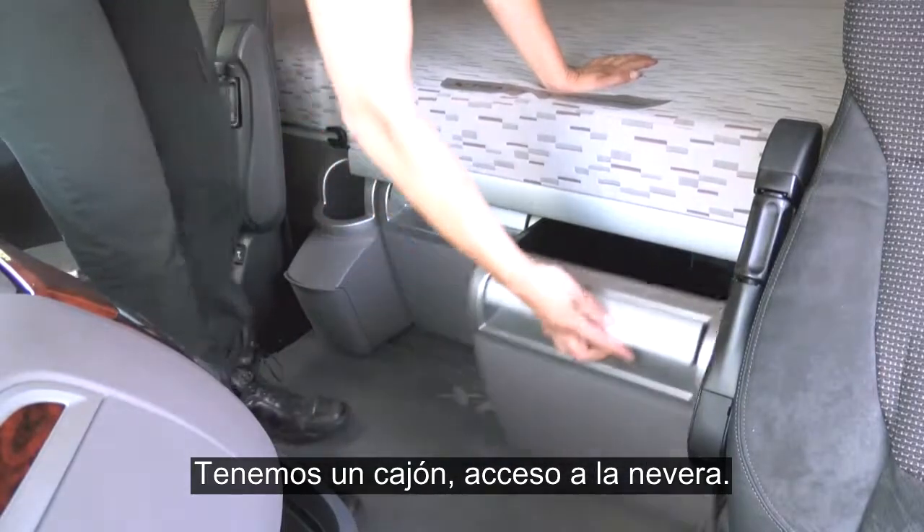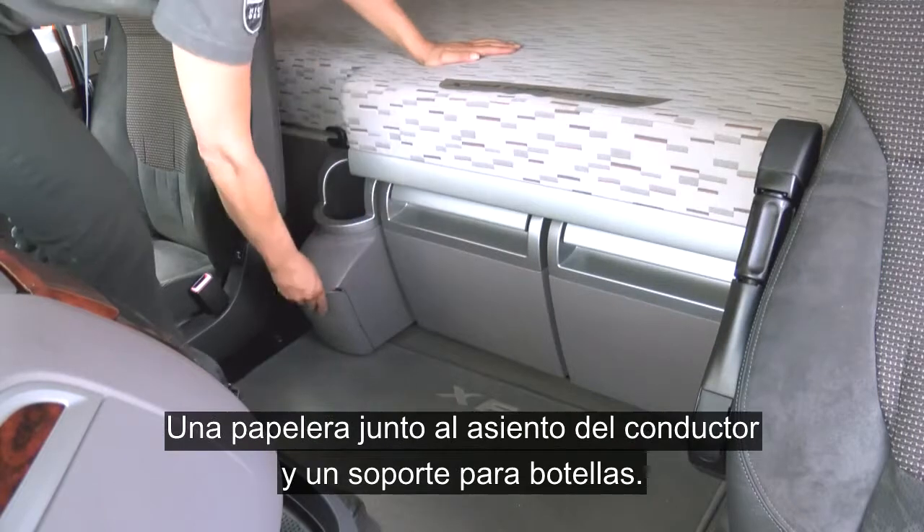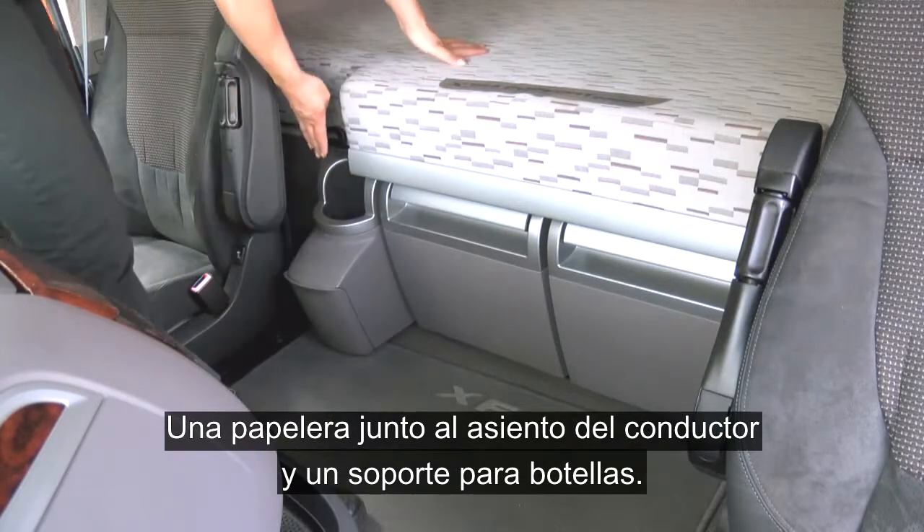You have a storage drawer, access again to the fridge, a bin by the driver's seat, and a bottle holder.